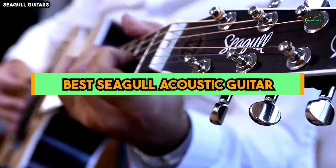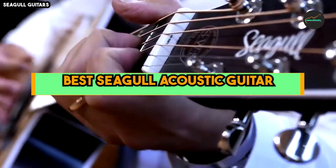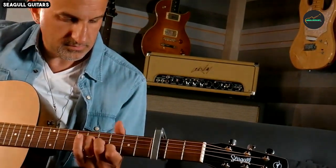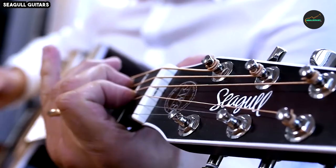Many Seagull models come equipped with high-quality pickup systems, making them suitable for both acoustic and amplified performances. These built-in electronics ensure that your guitar can be easily plugged into an amplifier or sound system. So let's get started with our top 5 list.